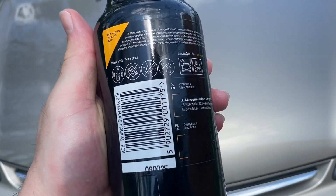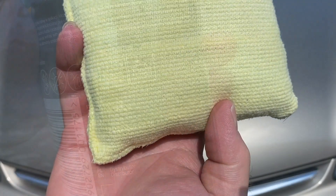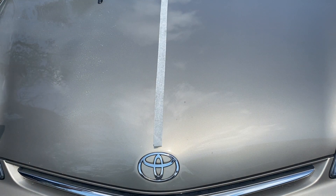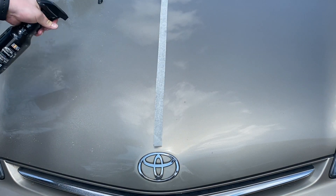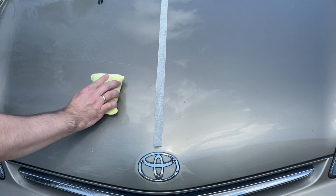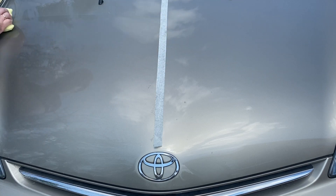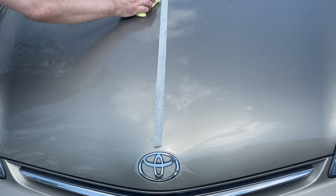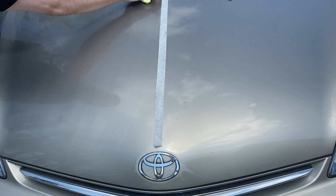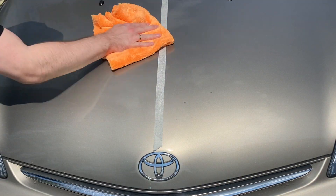The beauty of ADBL Synthetic Spray Wax is that it offers different ways for application — you can use it on its own or on top of any existing protection you already have. Being a spray-and-wipe formula, you can spray the wax onto dry or slightly wet panels or onto a microfiber cloth, then just wipe off. No hazing, no waiting time, simple as that. I chose to spray a few mists onto the panel, spread with a microfiber block, then wipe off with a 500gsm super plush cloth.